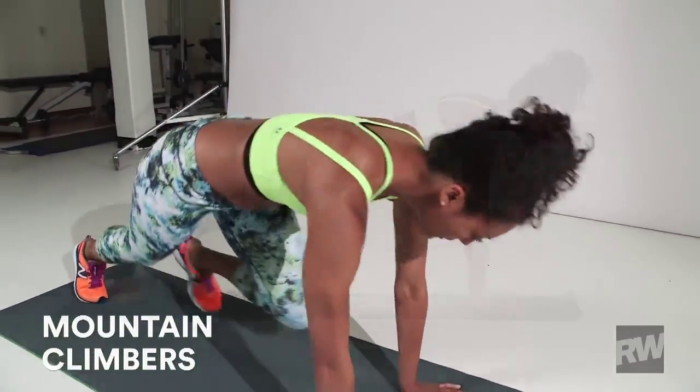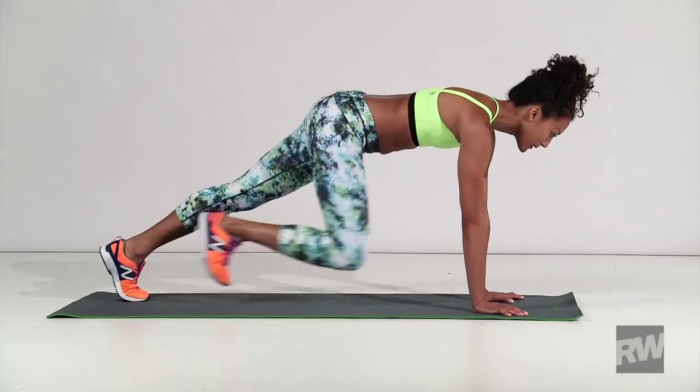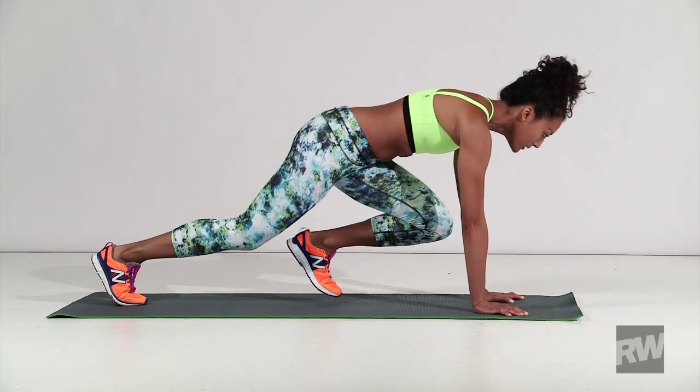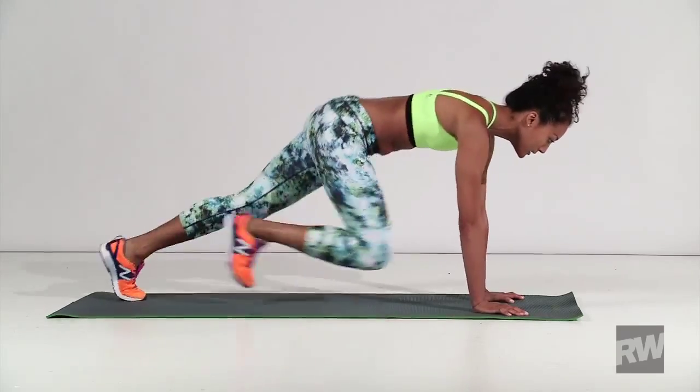Mountain climbers: get into a push-up position, bring your knee right up to your chest inside your elbow, then stretch it back. Do the same on the left, moving as quickly as possible. That's one rep. Repeat seven times.